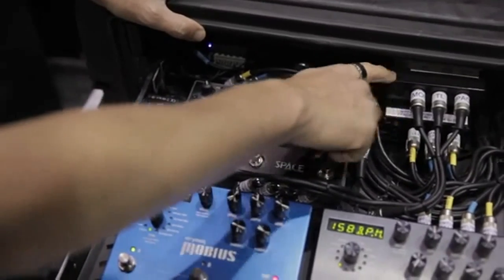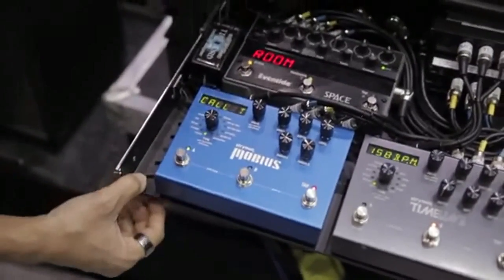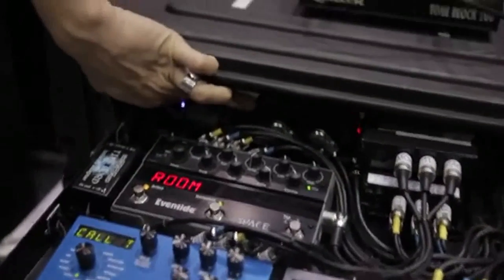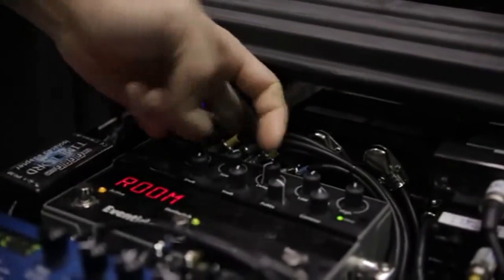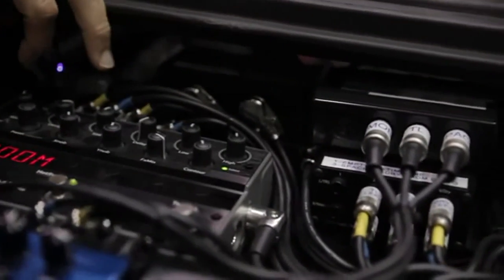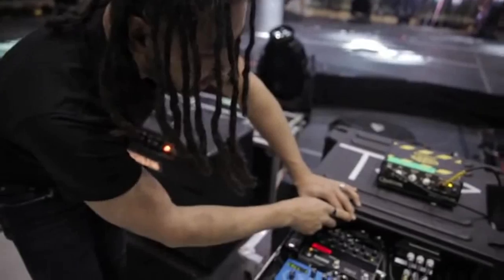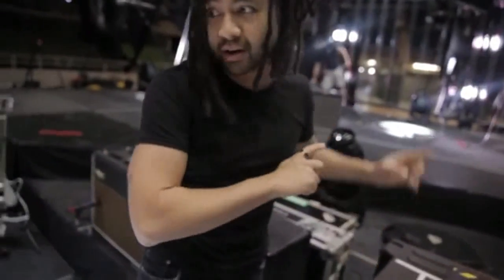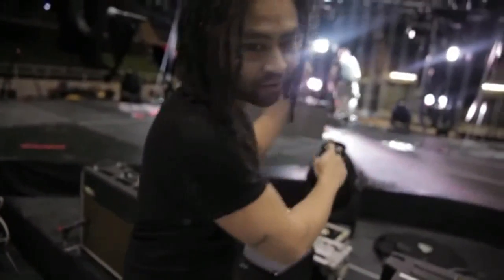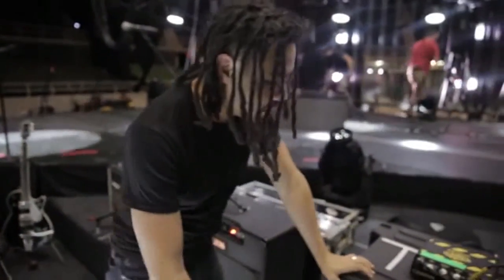That's the line mixer down there, and that's the MIDI through box down there. This back here controls my volume — it's a little Volcano, sitting under there. It's called the Volcano — Sound Sculpture, I think. That allows me to control the volume internally in the rack so I don't have to run my guitar signal out through another 70 or 80 foot cable and then back in. It saves massive cable runs.